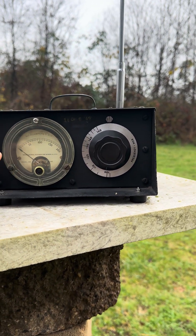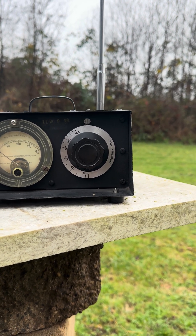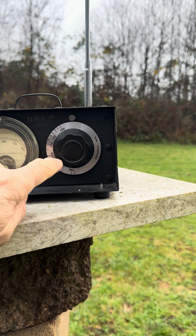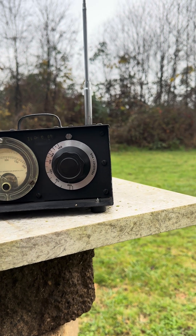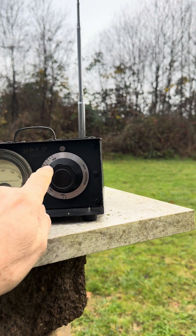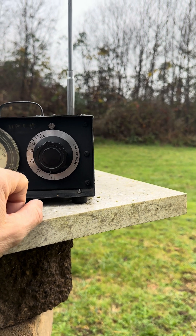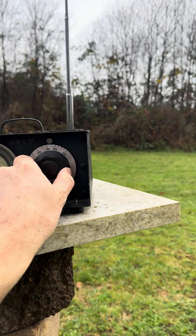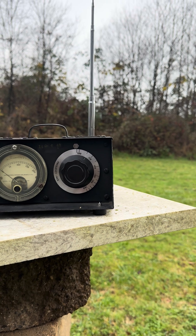On the left-hand side you'll see a generic 0 to 200 microamp meter movement that just indicates relative field strength, and on the right-hand side is a tuning knob that selects frequency. Inside the case there's a tuning capacitor. Going higher in frequency takes you to about 165–170 megahertz at minimum capacitance, and going lower adds more capacitance, which lowers the operating frequency.